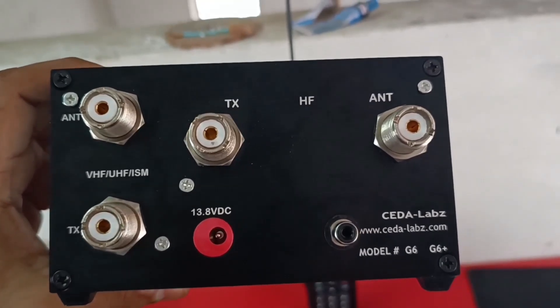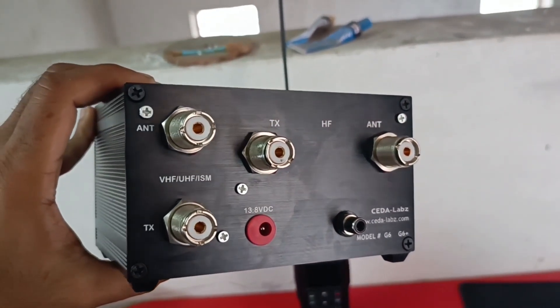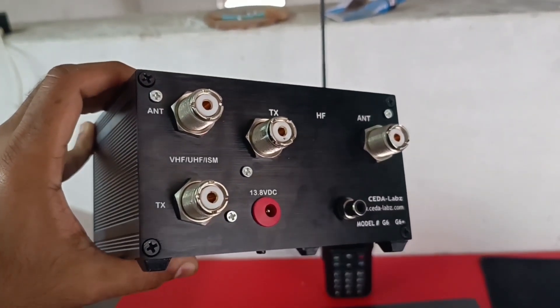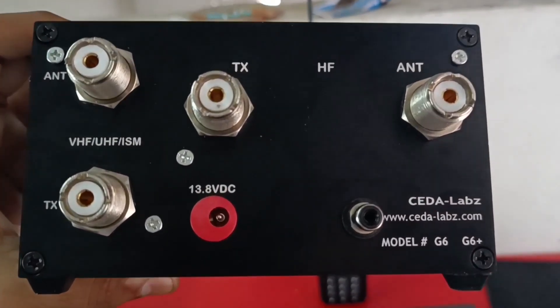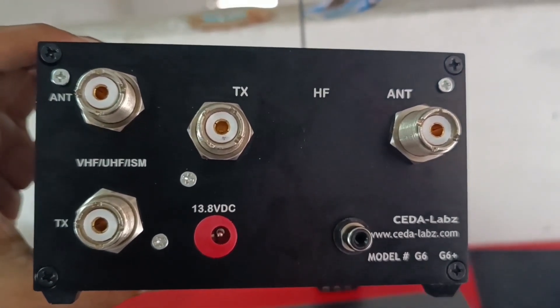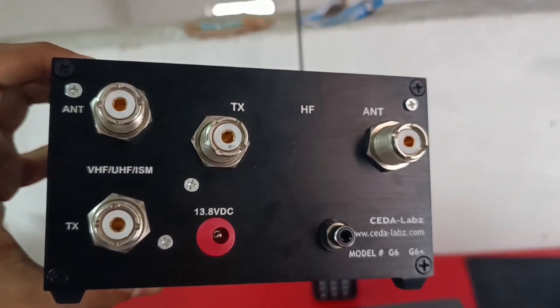This is the back side. On the left-hand side you can see the antenna and the TX for VHF and UHF, and on the right-hand side you can see the TX and antenna for the HF. This equipment runs on 13.8 volt DC. I do not know what that RCA jack input is for — maybe it is for some future development.